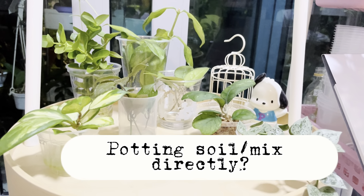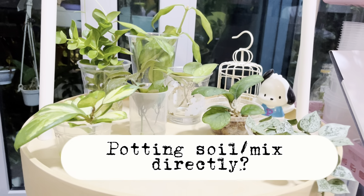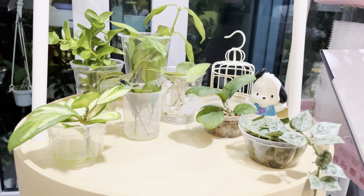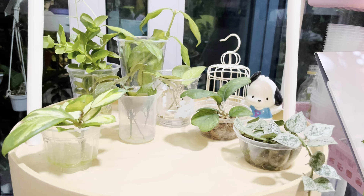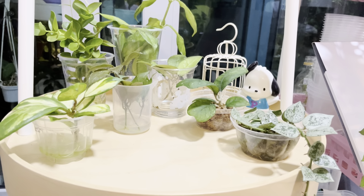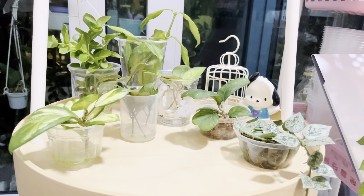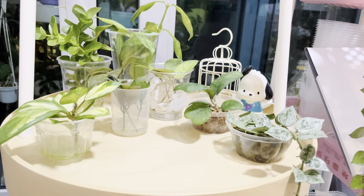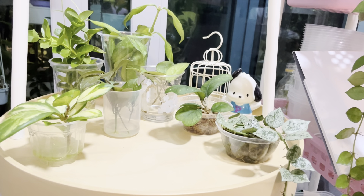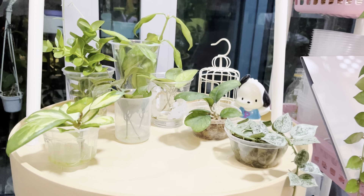Based on my personal experience, putting the cutting directly into the potting mix doesn't really work for me, mainly because I cannot check the status of the roots. I can't see whether the hoya has started to root, so I can't gauge what's going on with watering. It can be difficult to predict because I cannot tell whether roots have come in, and new roots are very sensitive to overwatering.